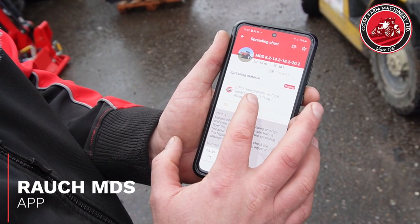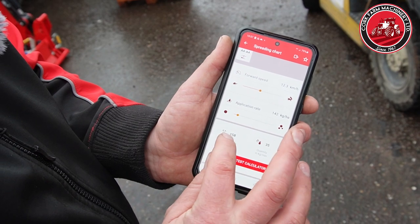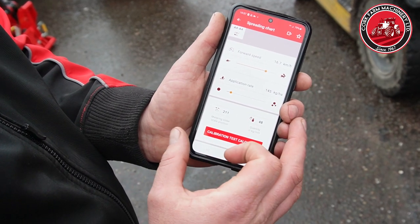On the rate chart, you can select your type of fertiliser here. Then it'll put in your forward speed here and your kg per hectare here, and it'll tell you down here where to set the opening for that rate of fertiliser. If you vary your speed, your opening changes as well.